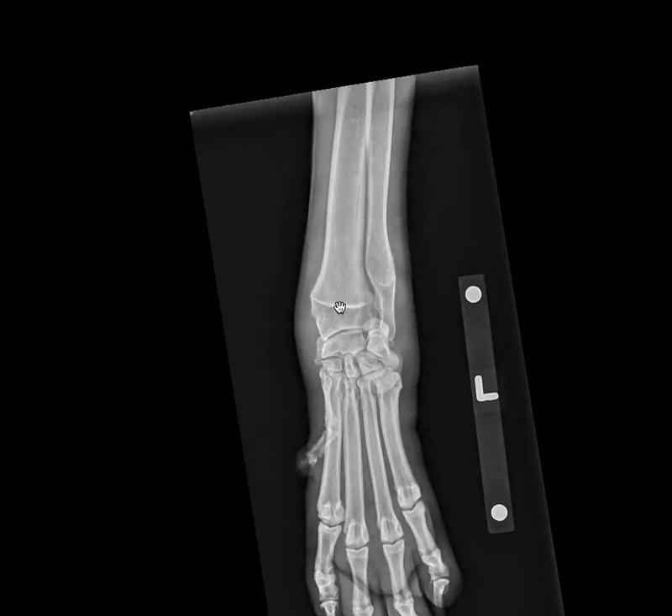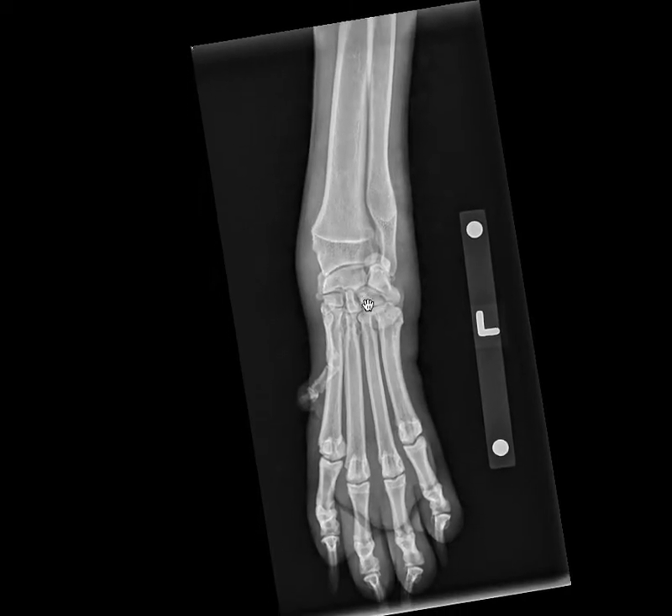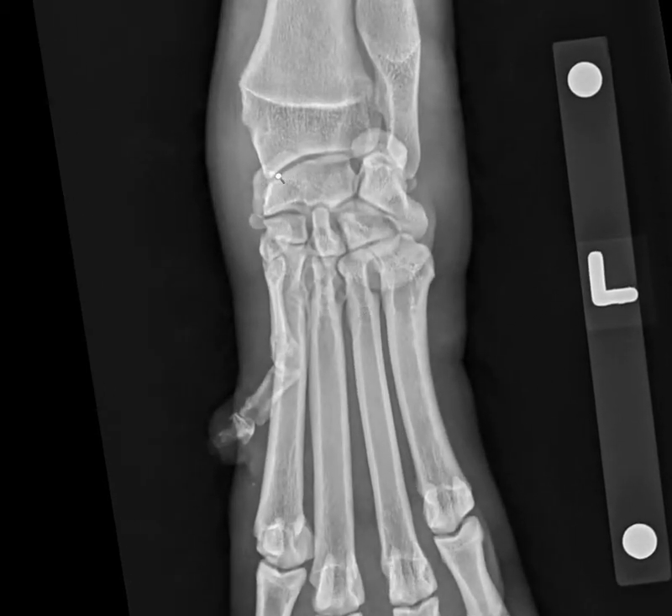Examples of juvenile orthopedic diseases would be things like panosteitis or hypertrophic osteodystrophy. You can see that the physes are appropriately closed for this age of dog. So the next thing — and we practiced this last week — is to look at C for cartilage, which fits nicely into our mnemonic, but what we're really looking at is the radiographic joint space.